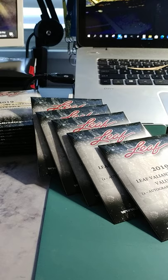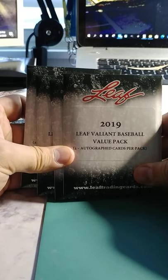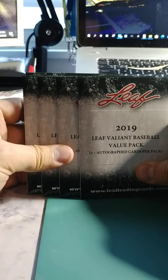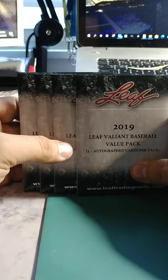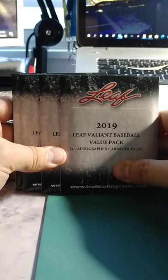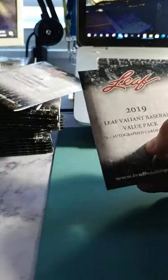Alright, so here we go. Getting ready to open some 2019 Leaf Valiant Baseball Value Packs. They were about $34 to $36 a pack — not cheap — but it's got two autograph cards per pack. Jason Dominguez with the Yankees is obviously the one that people are wanting to pull. I went ahead and bought 20 of them, so I've got several stacks, and we're just going to see what we have. Let's rip into this first one.